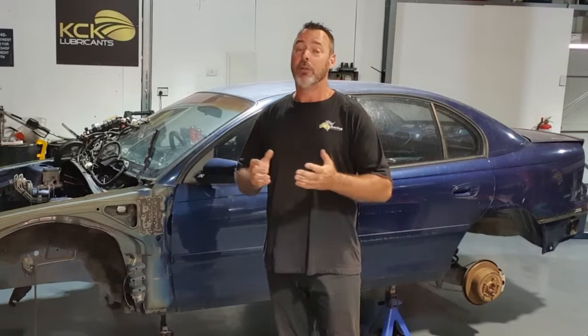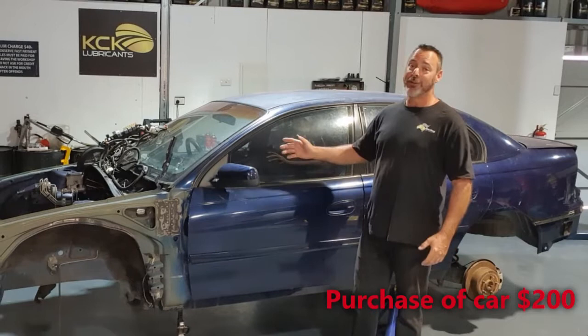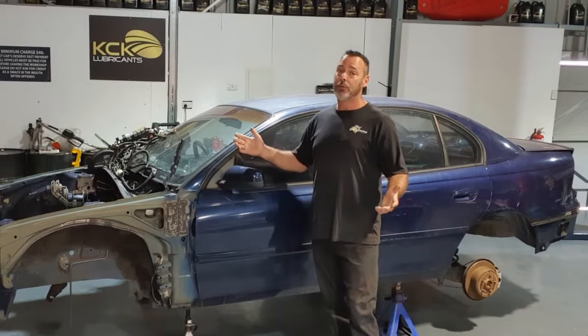So is it possible to build a cheap and reliable track car? Well that's what we're here to find out. We've found ourselves a Holden Commodore VY V6 Auto, by far the cheapest car we could find. It was only a couple of hundred bucks. It wasn't a runner but we think it's the platform we need to get this job done.